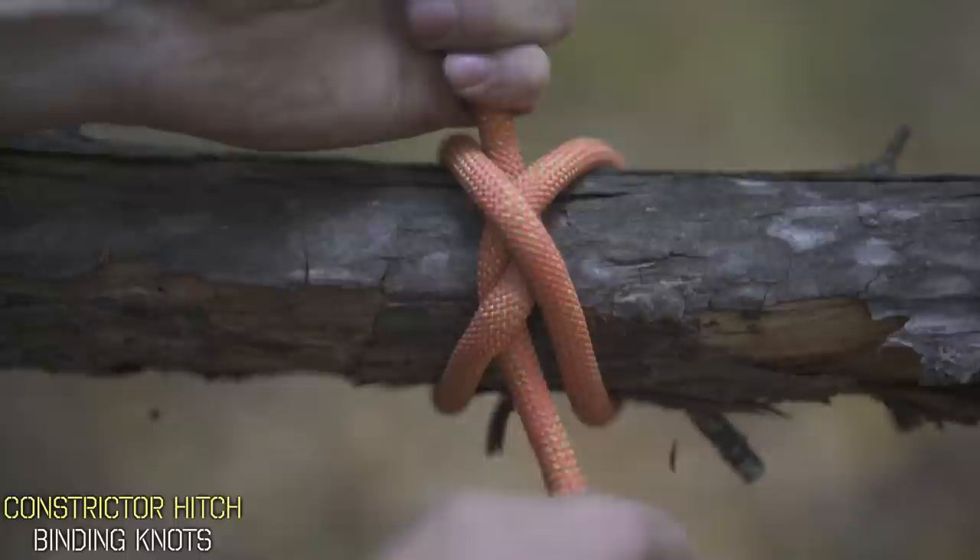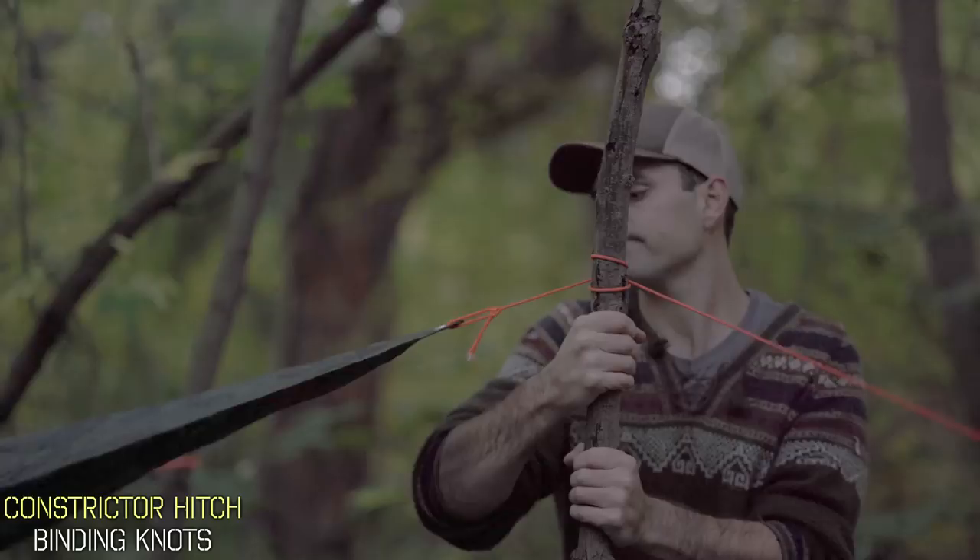This knot allows both ends of that line to stay firm so your object won't come loose. It has a number of applications, whether that's for bushcraft, field repairs, or binding multiple objects together. This is a very strong binding knot and it's totally different than the others because this one is not easy to undo.